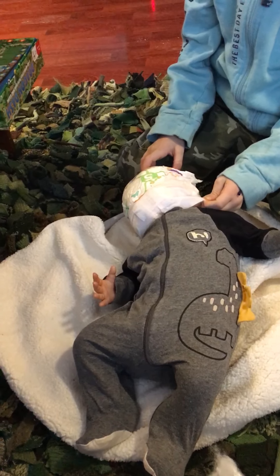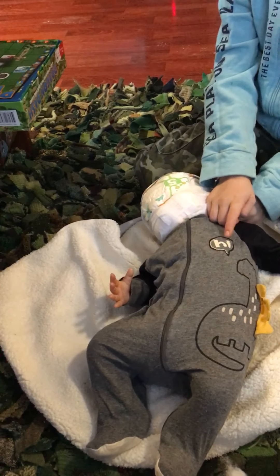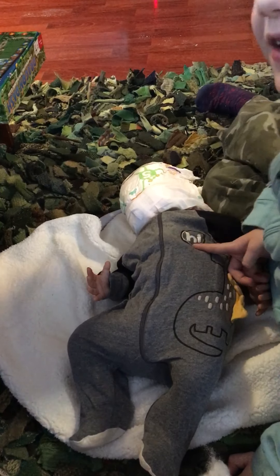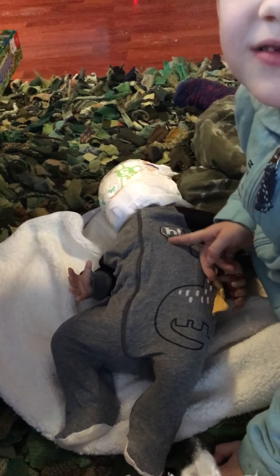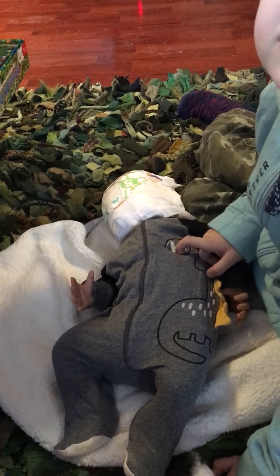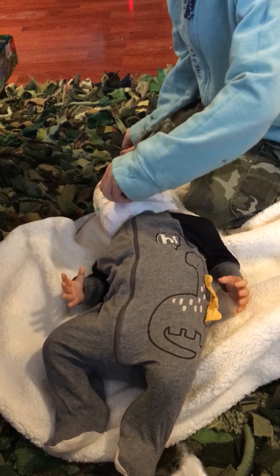Rocko, what does it say? Can you see the word on there? Can you put it your way? What does that say, you think? What's that letter? H — yeah, and what does it say, can you sound it out? H... hi! We're learning how to read.